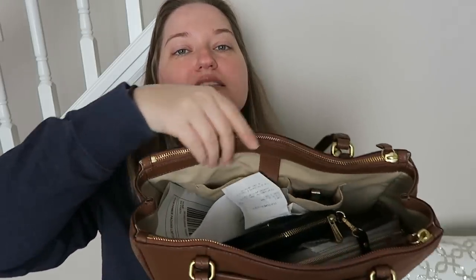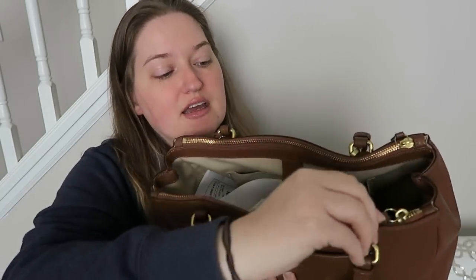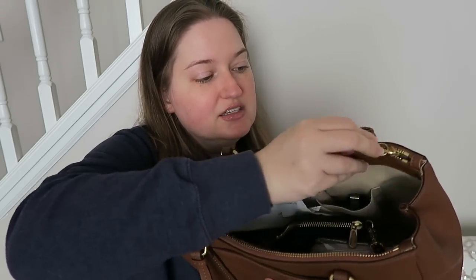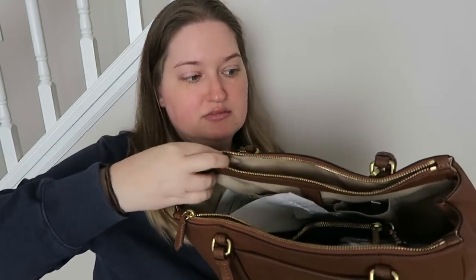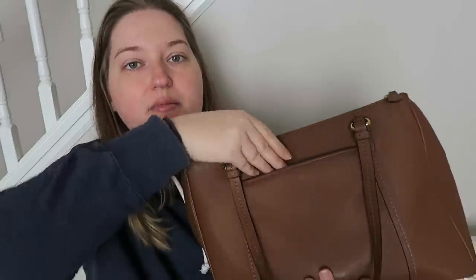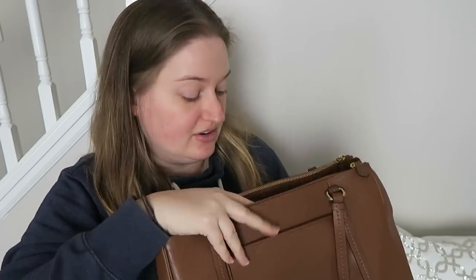When you look into the bag it's kind of a hot mess right now, but there are these zipper things on either side. I used to use these a lot. This goes the whole length down the purse, which is kind of neat. I don't have anything in either of them, but it'd be a nice place to conceal things. On the back side there's also another slip pocket just like the front — I don't have anything in there currently.